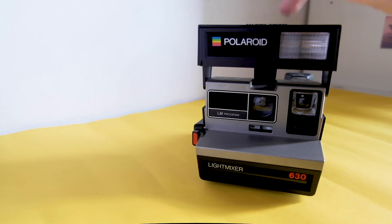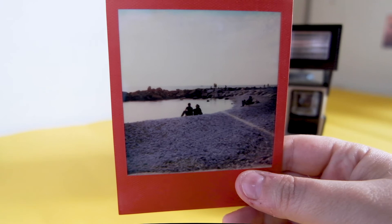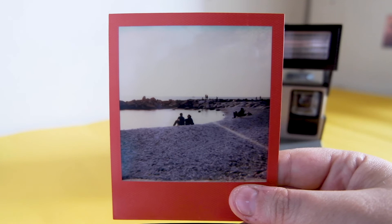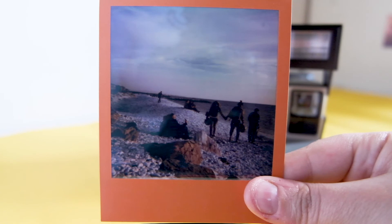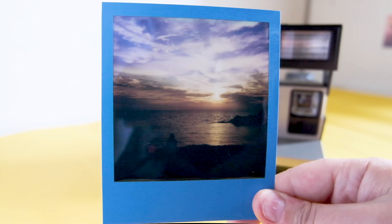You will get a very nice Polaroid that delivers great results. Let me show you some pictures I took at the beach near my house. Keep in mind this is a camera that has 36 years on its shoulders and it's still capable of taking pictures like this. This is my favorite one.